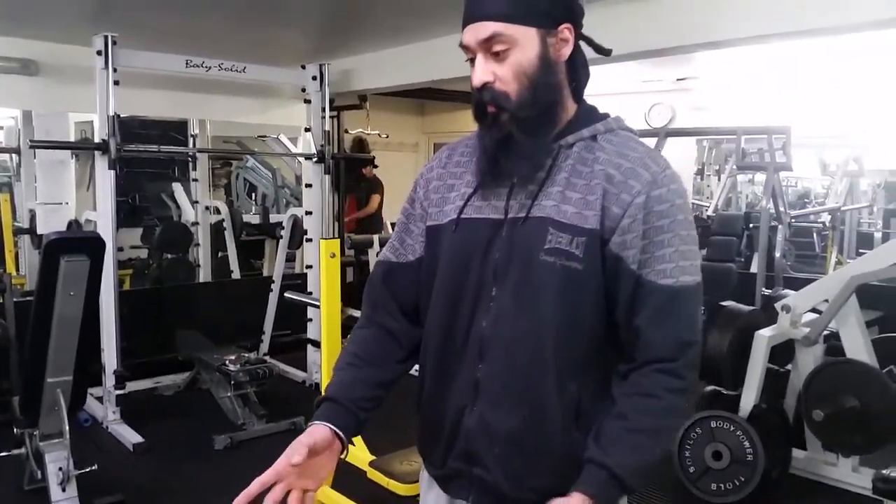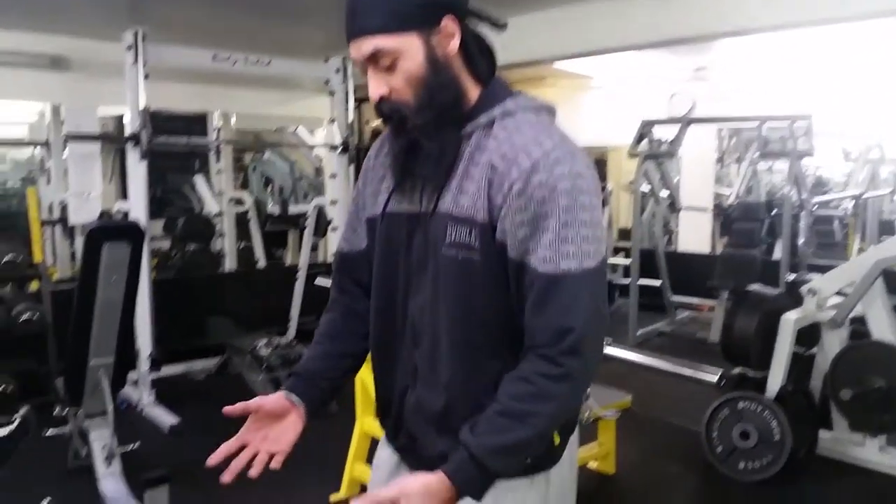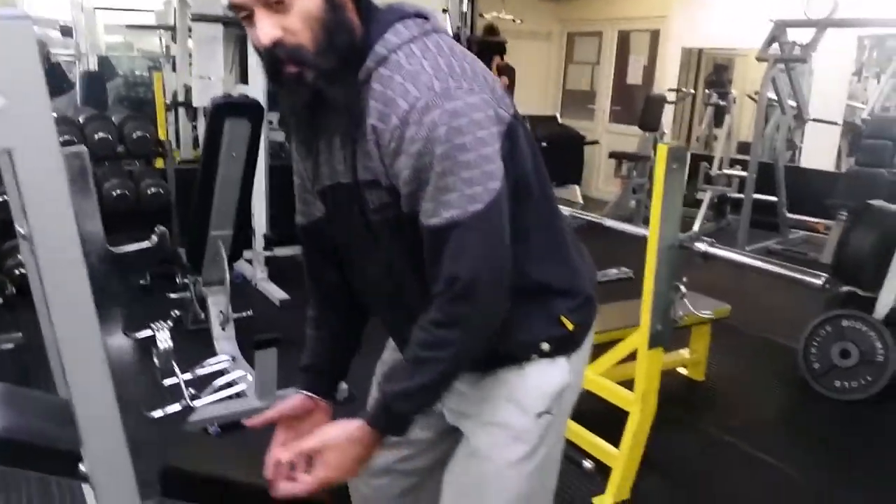Next we're going to go to knees. Again it's quite a big joint in your body. To warm these up and get a bit of movement and agility in these, first what I'll do is come up and find somewhere I can hold on to. If you feel comfortable doing it without some kind of support you can, but I find it easier just finding some kind of stable surface.